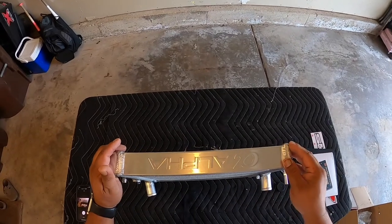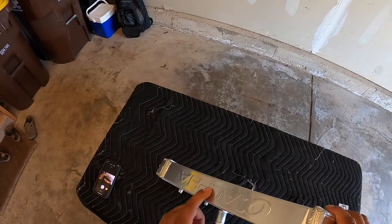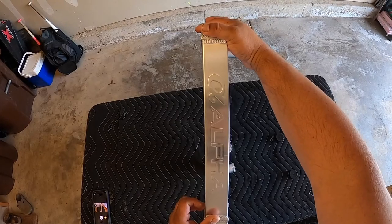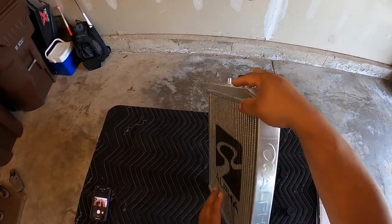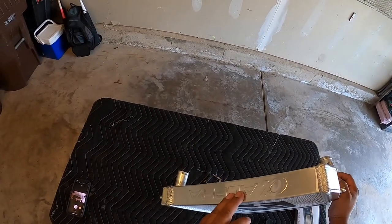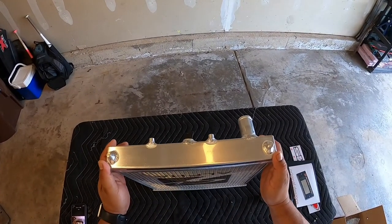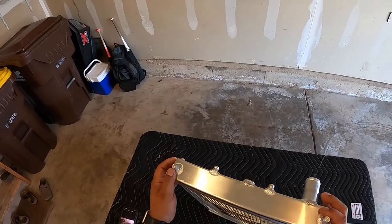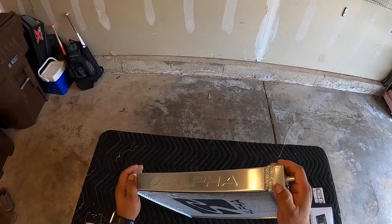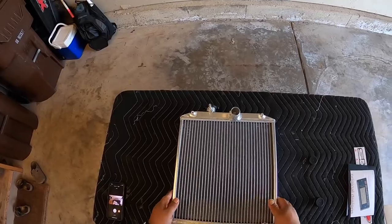It's got this end cover here — it says 'Alpha' on the side. I really like this end cover, it looks good. It's got the same thing on the other side. On the bottom, it's got the studs that go into the rubber grommets on the bottom, on a Honda Civic.